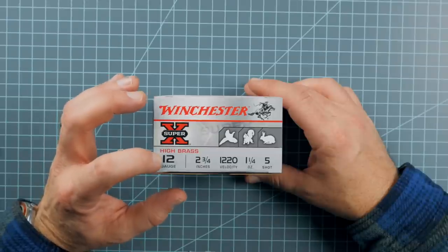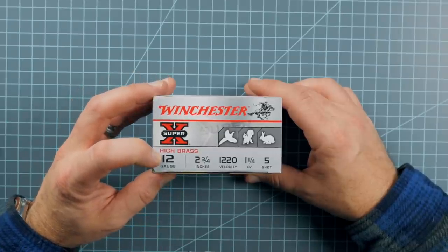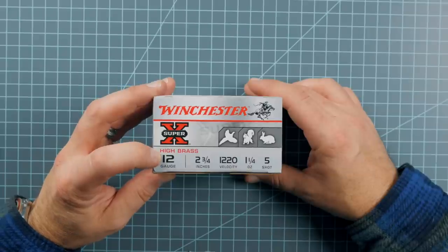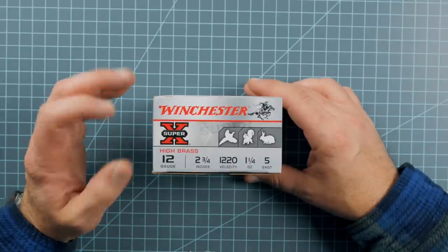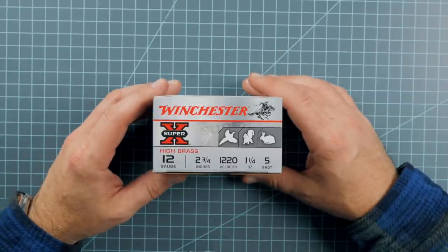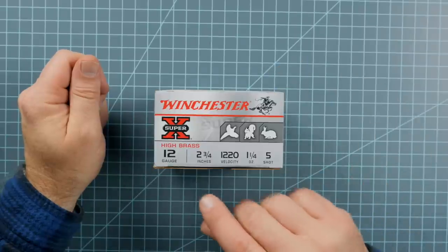The gauge needs to be matched up with your gun barrel. Somewhere on your gun barrel it should state what gauge your shotgun is — whether it's a 12 gauge, a 16 gauge, a 20 gauge — any of these gauges, you need to make sure it matches up with the gauge on the box.